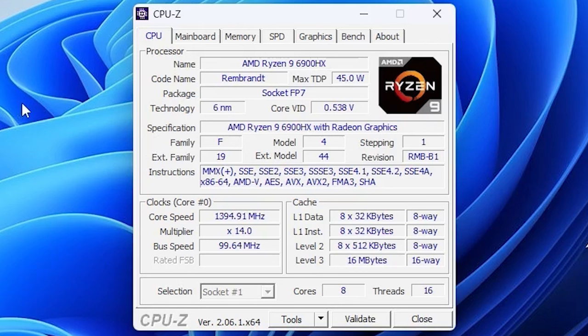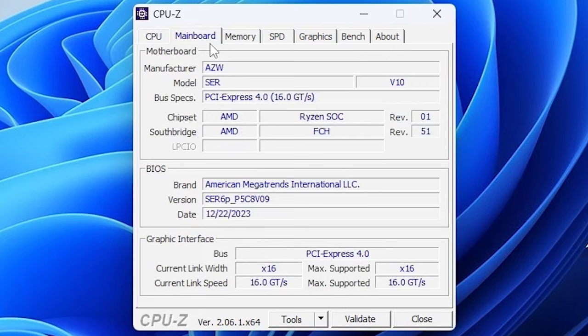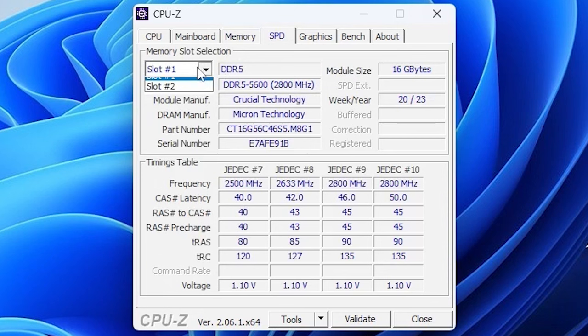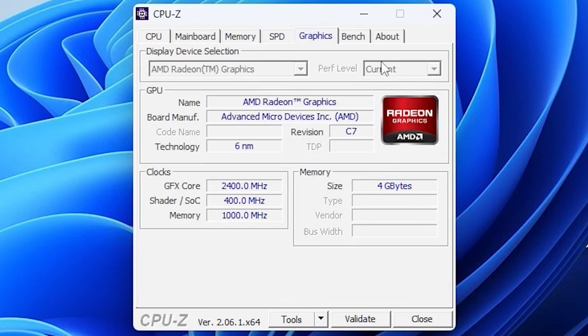It's wicked nerdy time — let's take a close look at the specifications. This thing comes with the AMD Ryzen 9 6900HX, which has a max TDP of 45 watts, also code-named Rembrandt, Socket FP7. The overall specifications are absolutely not bad at all with 8 cores and 16 threads. The mainboard is manufactured by AZW, model number HAR. Memory in total: 32 gigabytes DDR5 divided over two slots.